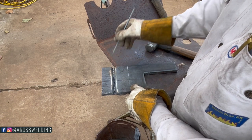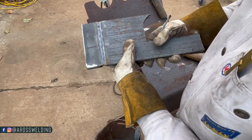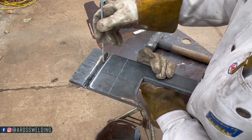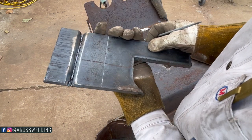Okay, so these 1/8" 6010s here lately have been notorious for toenailing, which just means it trying to favor one side of that bevel or the other. So I was kind of fighting that.